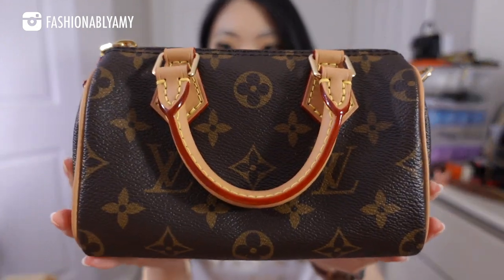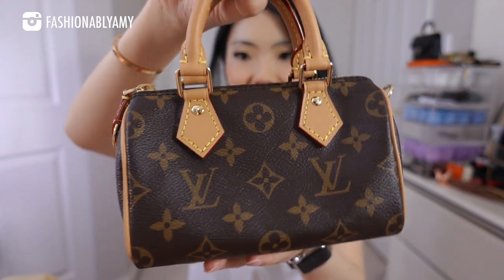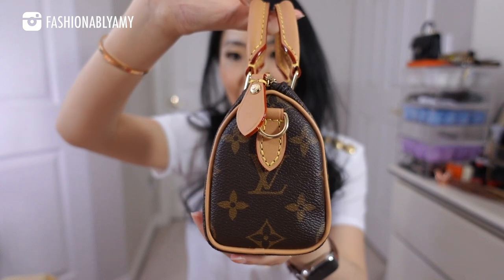Anyway, here we have it — it's really, really tiny. I hate it when everything comes at the very same time. This was part of my wish list and all my unboxings seem to be together, but that's how it works sometimes. So here you are — the newest nano speedy. Yes, this is the newest version and we'll get into all the details.